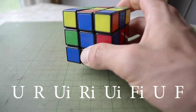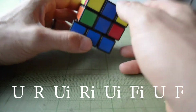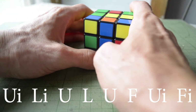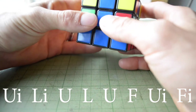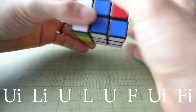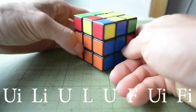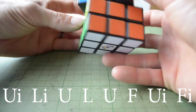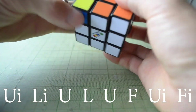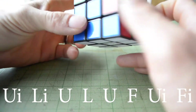If we have a piece going to the right side, we're going to do: up, right, up inverted, right inverted, up inverted, front inverted, up, front. If we have a piece going to the left side, we're going to do: up inverted, left inverted, up, left, up, front, up inverted, front inverted. Once you memorize it, it doesn't seem nearly as complicated as it sounds. We line up the red piece with the red piece, see which side it belongs on, and apply the appropriate algorithm — and we can see we're making sweet progress.